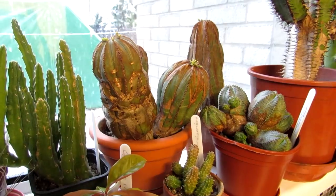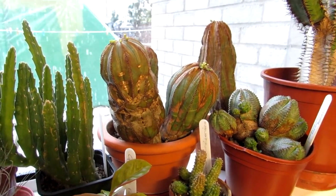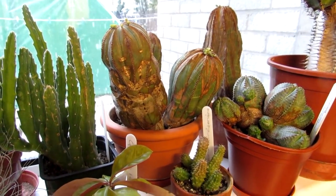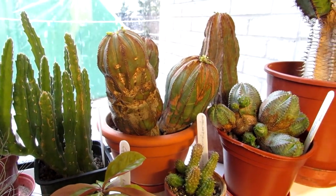Hi guys, it's Lyn here. I hope everyone is having an incredible day. In this video I'm going to tell you how you can tell the difference between male and female Euphorbia Obesa flowers.